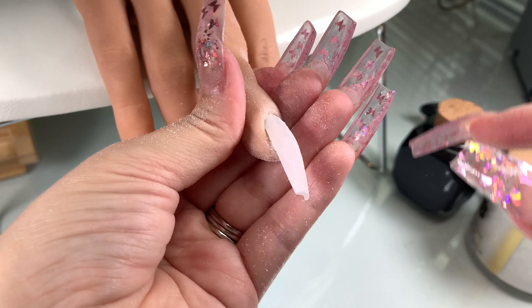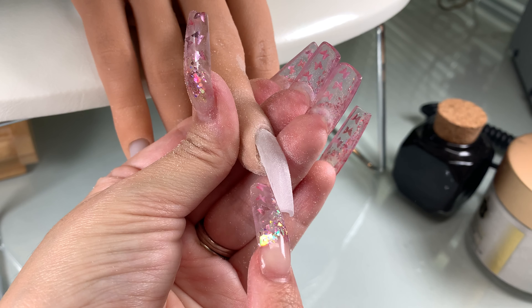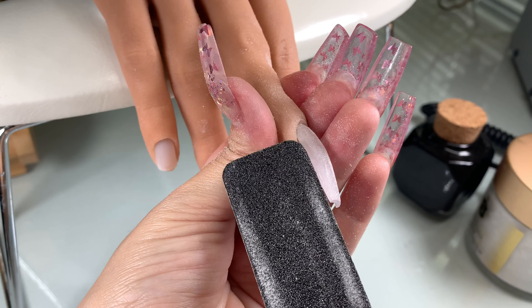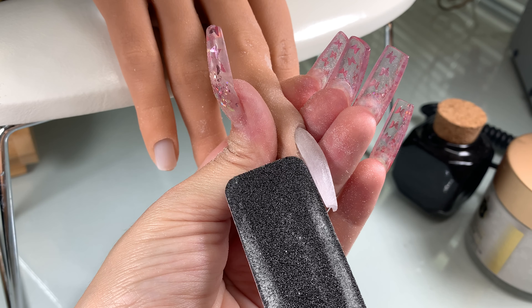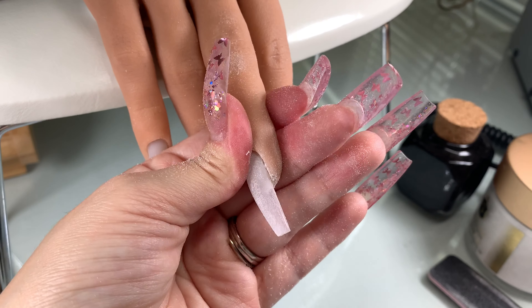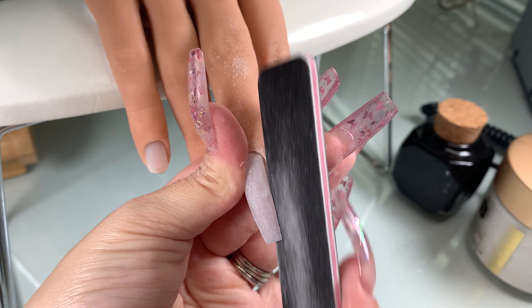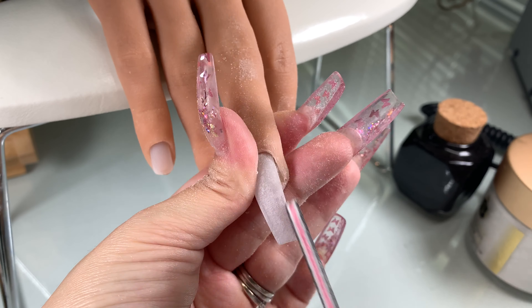Then look at your sidewalls on the side profile. Make sure the edges aren't jagged and that they're straight. It should come out straight from your sidewalls. If you see anything you can fix, go in and straighten that out — it gives it a nice clean look.